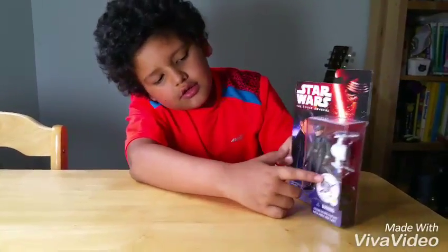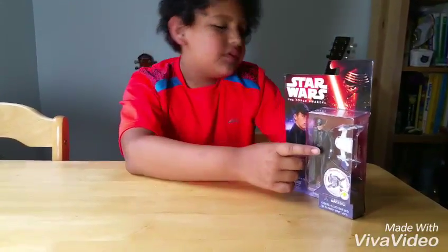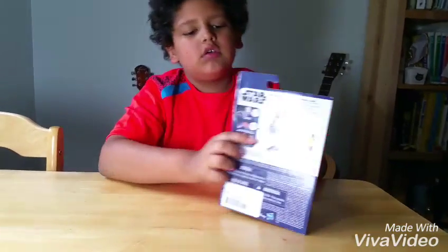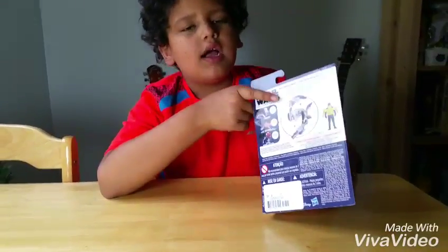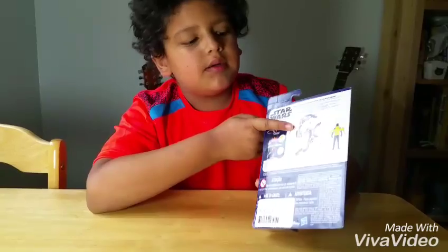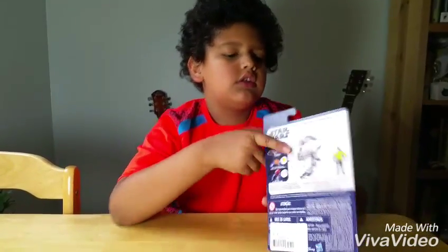Here he is with his gun in his hand. Each one comes with a special piece — if you get all three characters, they each come with a special piece so you can make some special big thing.